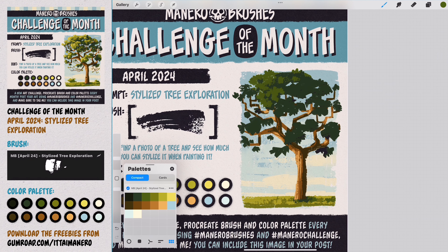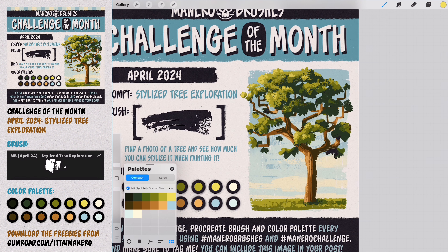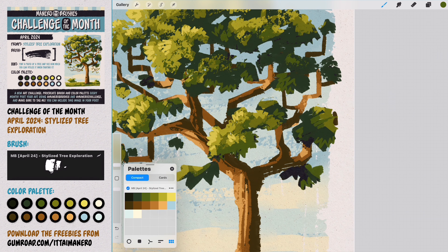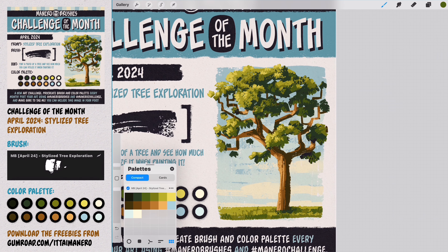A nice thing about this month's brush is that it can be used with strong pressure and a medium to small size to define shapes, but also in a big size with low pressure to add texture. And this month's color palette should work well for most trees out there, I think. I'll leave you now with the rest of the time-lapse, and I'll talk to you in a little bit.